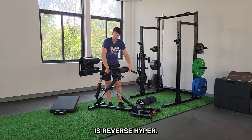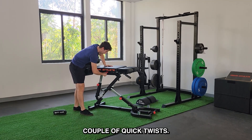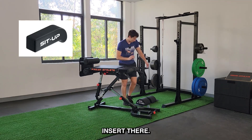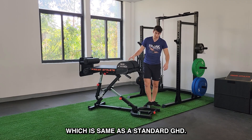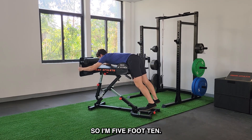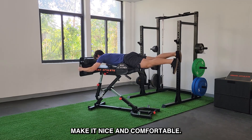A really good complement to this is reverse hyper. Lock this right back in. The way it works is this slides in and then this screw here — a couple quick twists — and now it's secure. You take the sit-up pad, just insert there. This is why we have that cutout for reverse hyper. Once this pad is installed, it is 40 inches off the ground, which is the same as a standard GHD. It has to get full range of motion on reverse hyper. I'm five foot ten and this is where my feet fall — a good bit of distance to get up and down. You have handles right here to make it nice and comfortable.